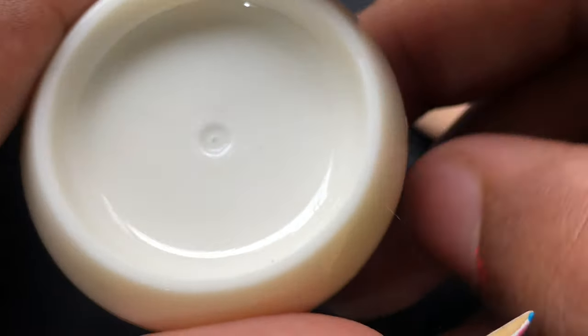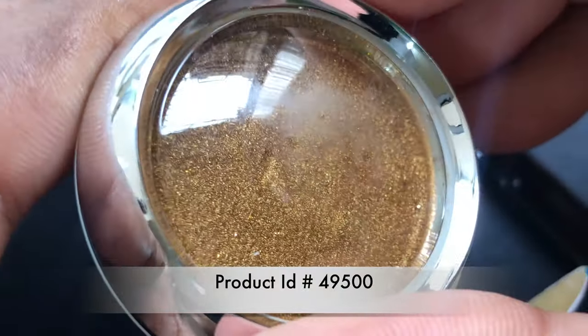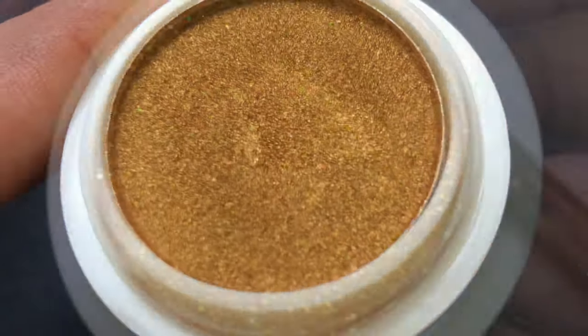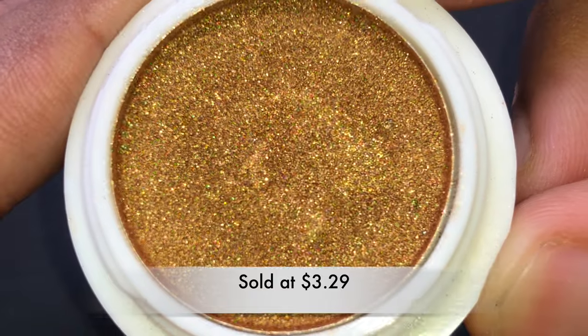But this you cannot use on your eyes — it's just for the nails. I'm going to quickly open it and show you: when there is no flashlight, it looks like this, but when you flash the light onto it, that's when you see the holographic effect.